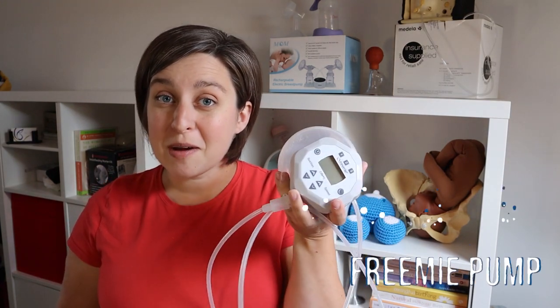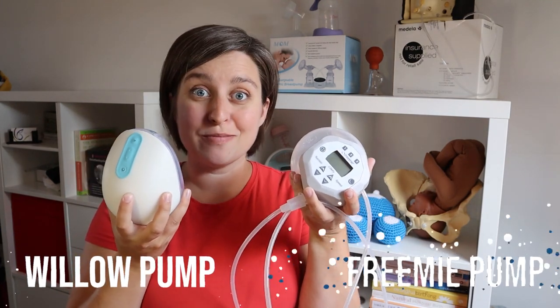Hey everyone, it's Allison here with New Little Life. I brought you up to my breastfeeding corner today because I want to compare two wearable pumps for you. These two pumps are quite different, so we're going to look at some of the pros and cons of each one to help you decide which one you want to get. Today we're going to be looking at the Free Me pump versus the Willow.